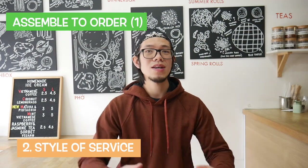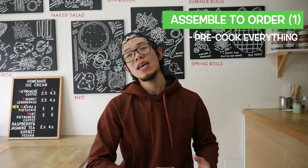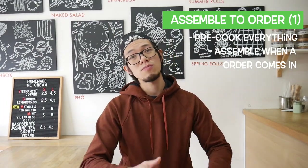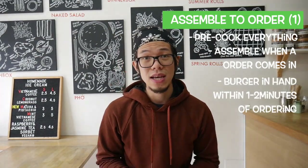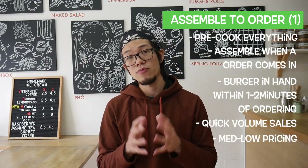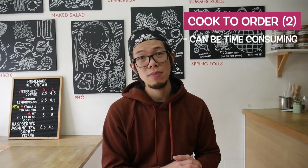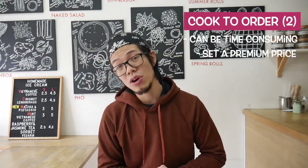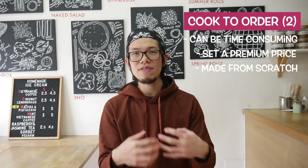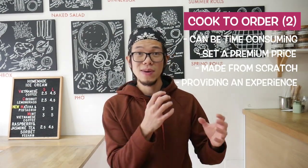In terms of service, you can go for assemble-to-order or cook-to-order. With assemble, you cook all your patties beforehand and literally put everything together, getting that burger out to the customer within a minute — quick sales, high volumes, medium to low price. With cook-to-order, it might take five minutes, but you can charge a slightly premium price and show customers you're making everything from scratch.